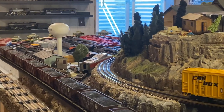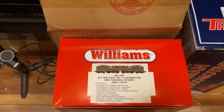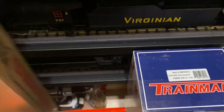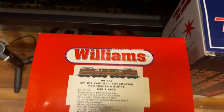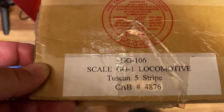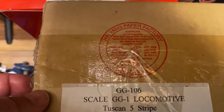I hope everyone enjoyed the GG1 Williams. Here is the red shipper box, and here is the model and the details. Tuscan five-stripe GG1 number 4906.